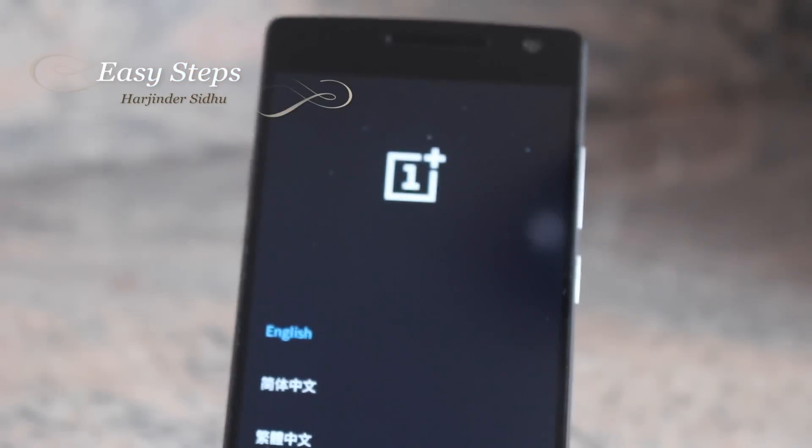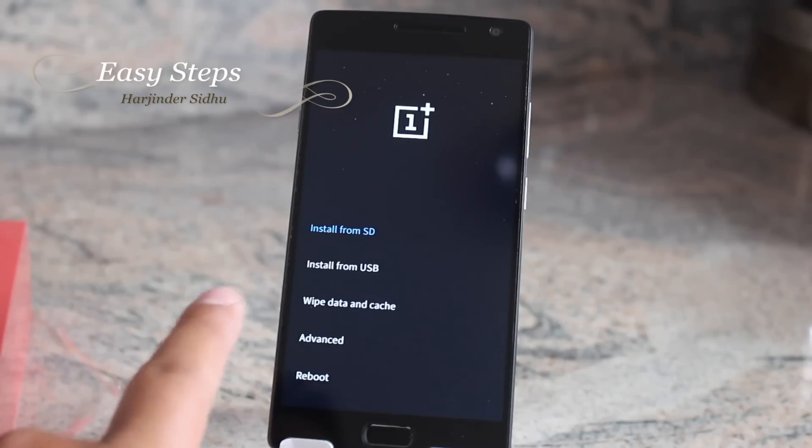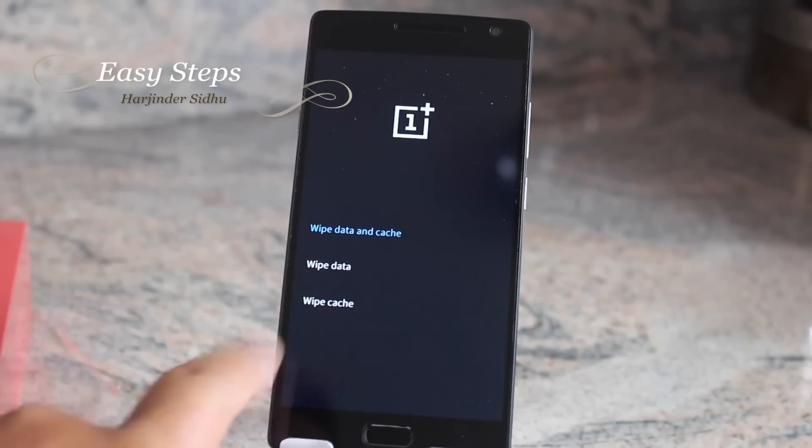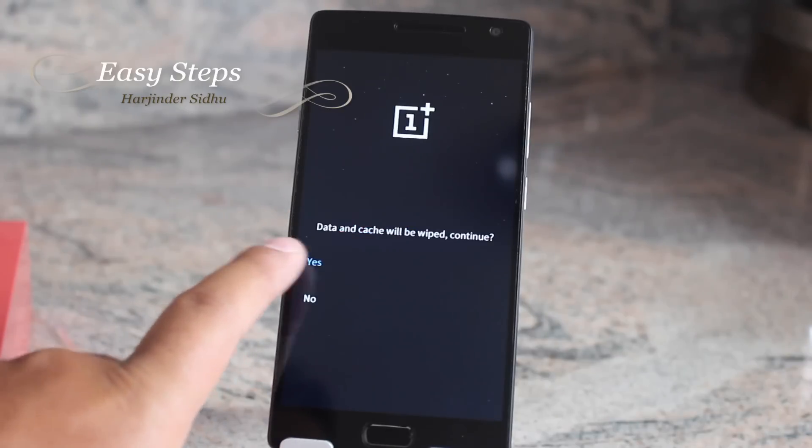Now let go. If you did that right, you should be booted into a language screen. I'm going to pick English, and from here I'm going to do Wipe Data and Cache — I'm going to do both — and hit Yes.